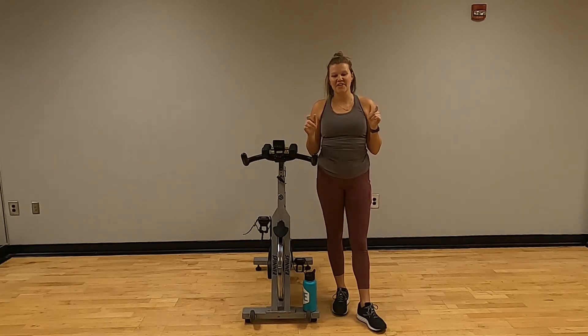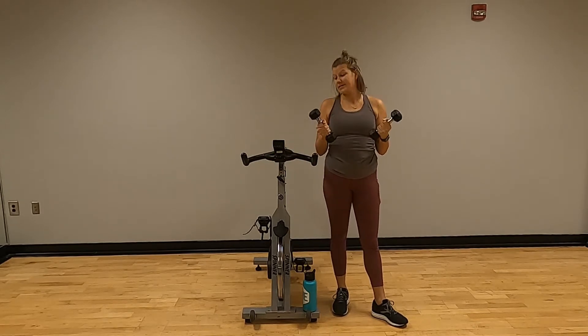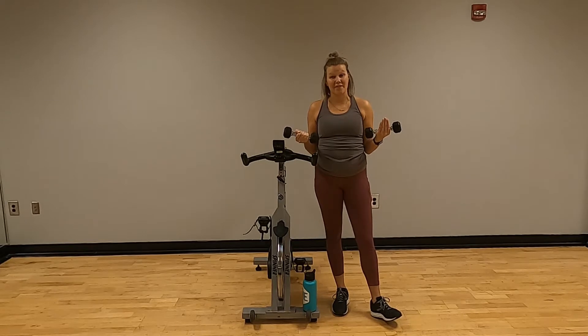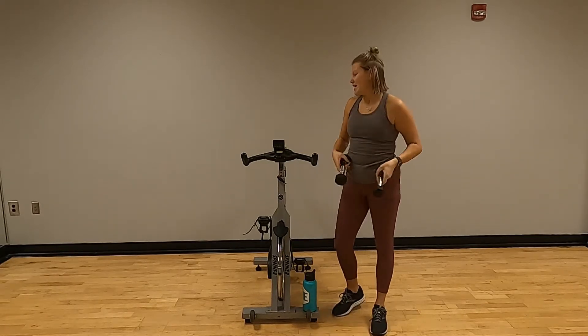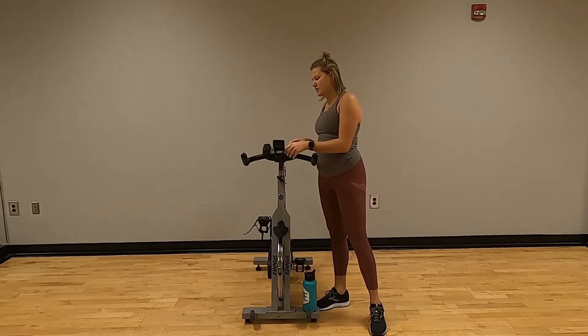Hello! I have a quick 30-minute spin for you. Grab your bike. We are going to be using some weight — I'm going to use threes. I would not suggest anything more than five pounds. So either grab your three or your five or somewhere in between and let's get set up. I'm going to give you a few minutes to get ready and then we will start.